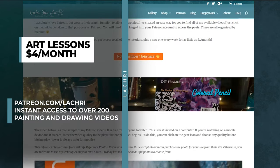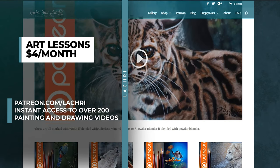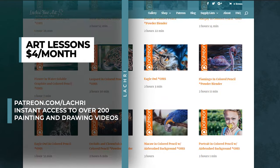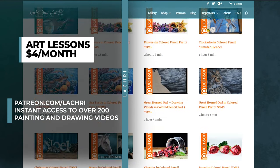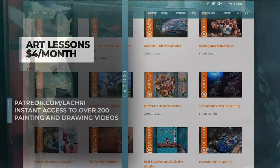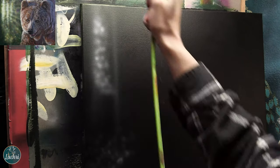If you are a supporter over on Patreon, for as little as four dollars a month you can get access to over 300 art lessons available right now as soon as you sign up, and a new one every single week. If you're not sure if Patreon is going to be a fit for you, head over to my Patreon video library — the link will be in the video description — and you can see what lessons I currently have over there.